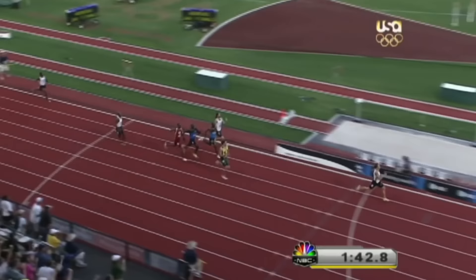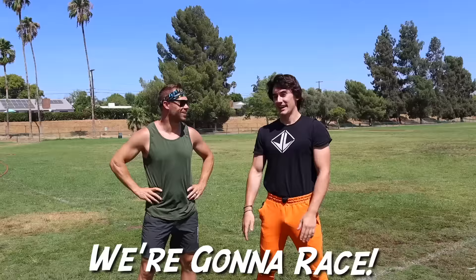We still hadn't beaten Bolt, so I thought some competition could help push me. This is Nick Simmons — Olympic runner who also makes great running YouTube videos, definitely check him out. We're going to race. I just want to make sure it's a fair race. No, man — I'm going to dunk on you right now. We'll go head to head.